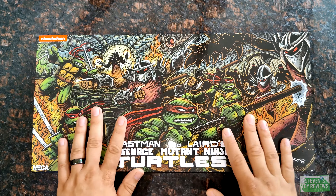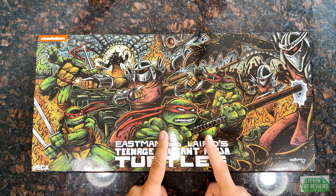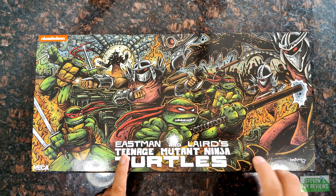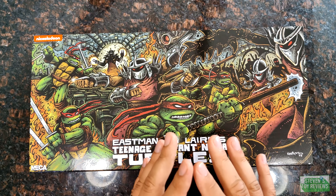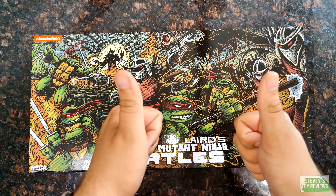This one is hitting stores now, more specifically Target. We do have the ability to check stock because this is not being stocked by NECA through vendor — it is being stocked by Target proper, which is a bit new. We have a few other things hitting at the same time, and all of that stuff is being stocked by Target proper, which is two thumbs up.